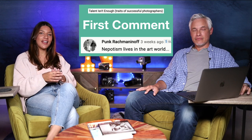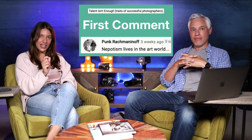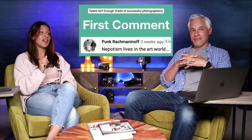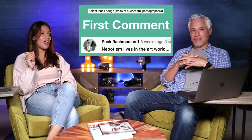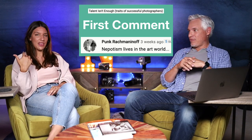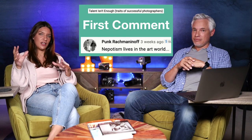Something new we're trying in our podcast: we read the first comment from our last podcast video. The first comment was from Punk Rock Maninoff on our "Talent Isn't Enough" podcast video, and his comment was: nepotism lives in the art world. Nepotism is when jobs or opportunities are passed on from one related person to another — like your uncle owns an art gallery so he puts your work there. It only becomes a problem when you realize someone else's placement wasn't entirely merit-based, which can be really frustrating. So be the first to comment, make it insightful, and we'll read it on the next podcast.